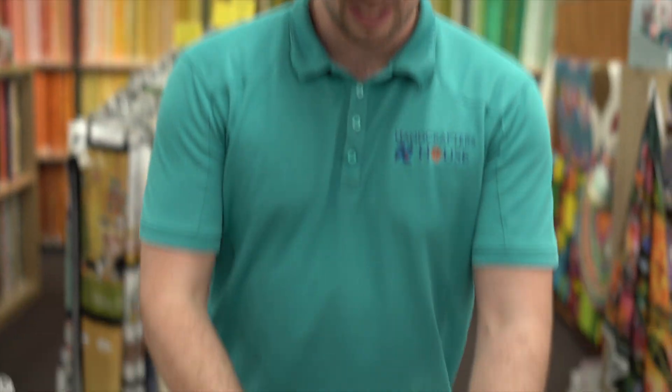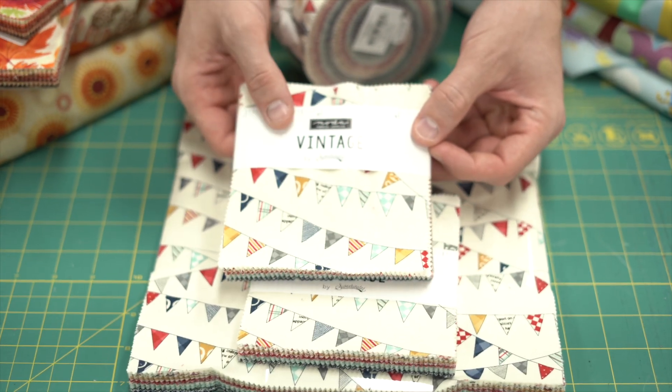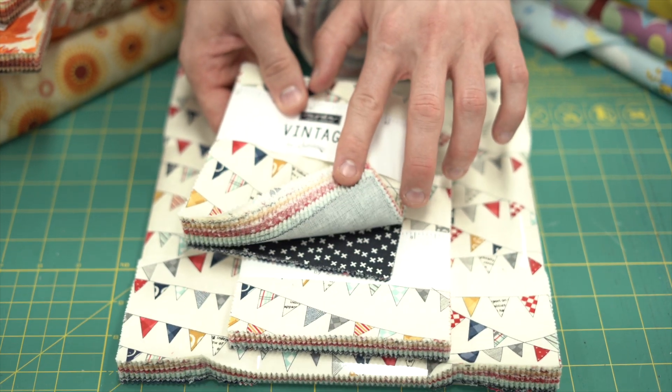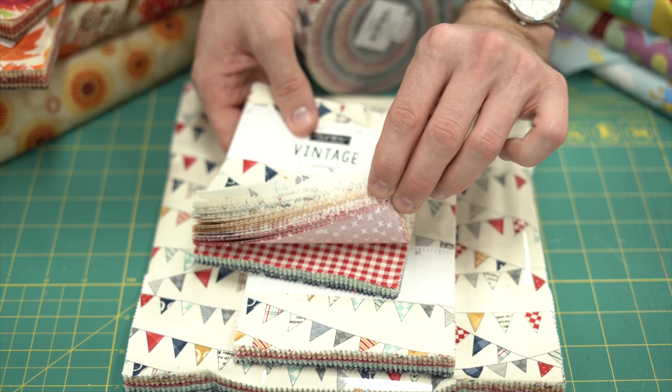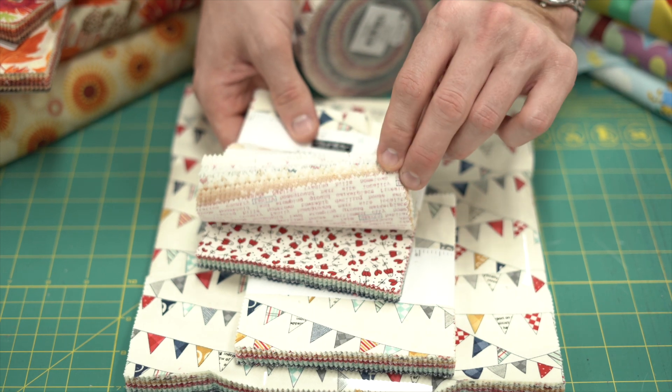First lot I've got here is called Vintage and it's got some beautiful dark navies going into that aqua teal, to your red. You've got like classic prints in here, some white background, some words.